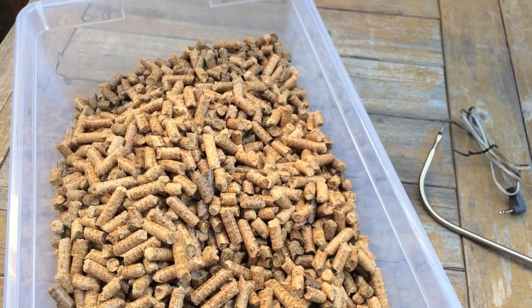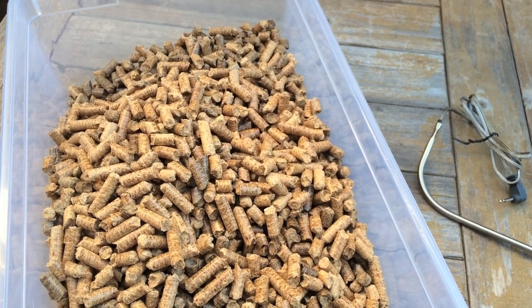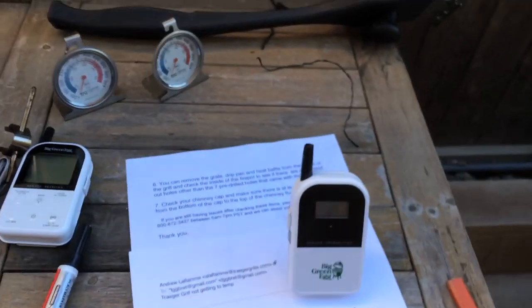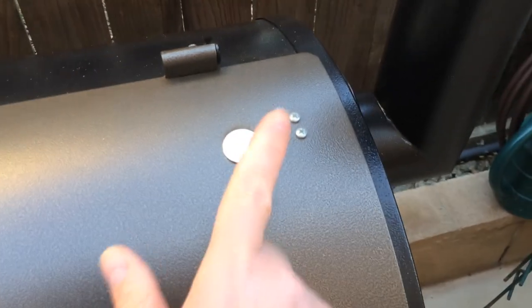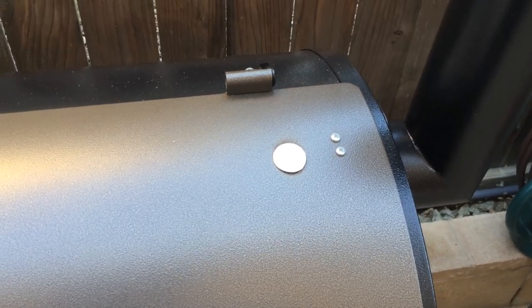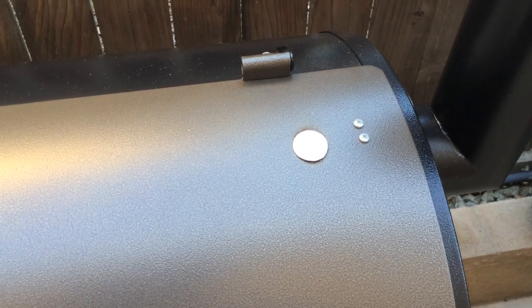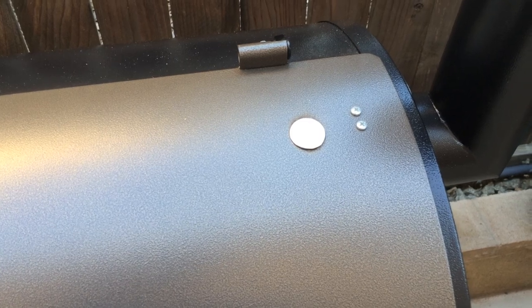We're going to cook a couple of chickens. This really isn't going to be about cooking the chickens, but more about trying to get the grill to about 400 degrees. We've got all kinds of thermometers. Please bear with me as we walk through this process — if you have a Traeger and can't get it hot, maybe someone will find this helpful.